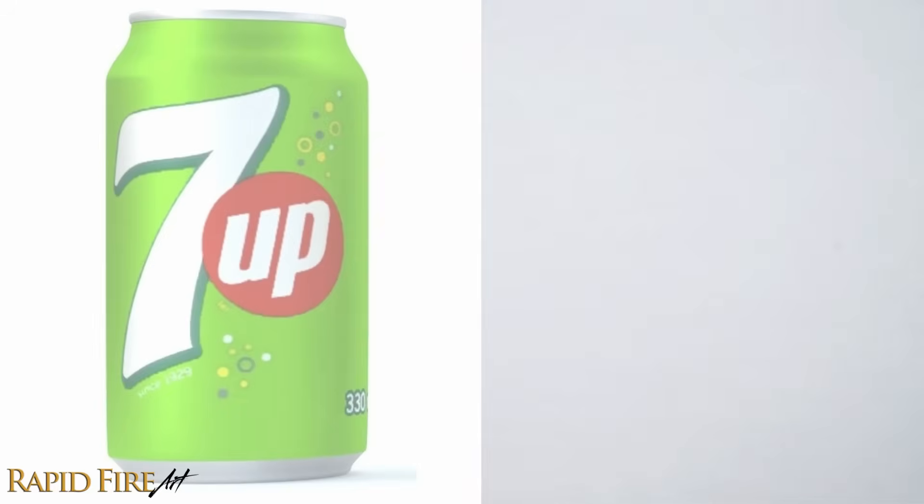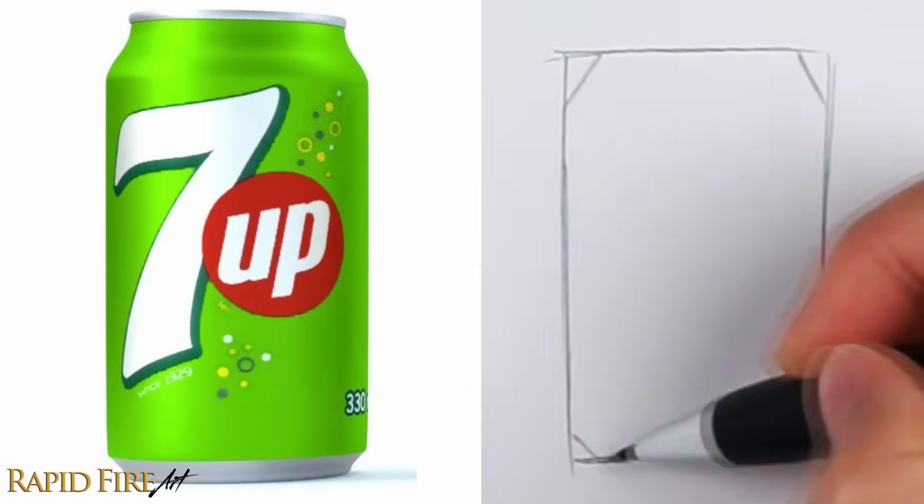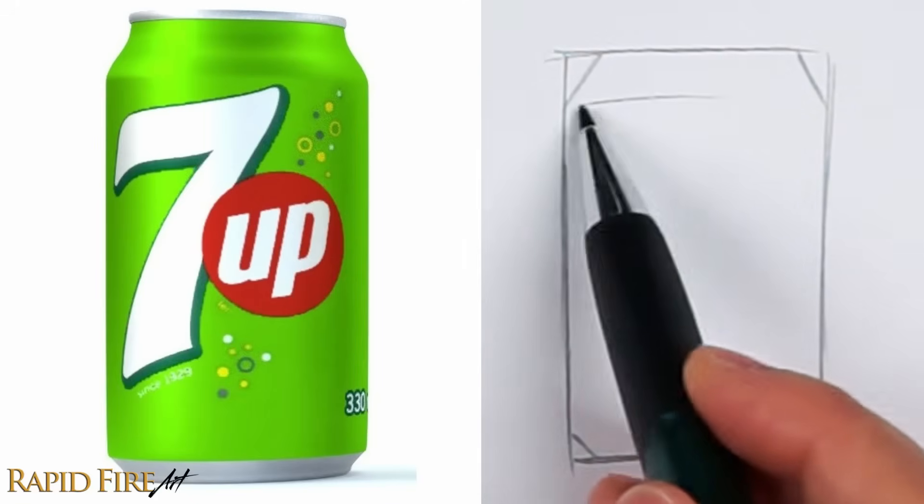Instead of using three shapes to draw the soda can, we could simplify it further and draw just a rectangle, then cut off the corners and continue with the rest of the sketch. Try both ways to see what you prefer. There are many ways to break down a subject.